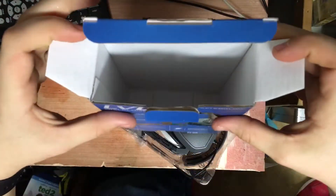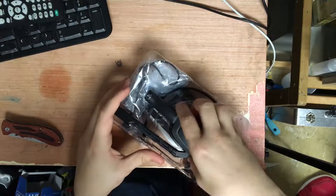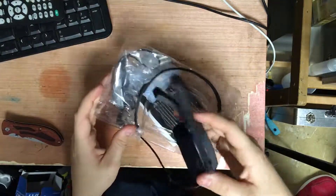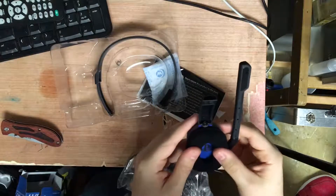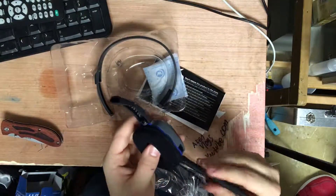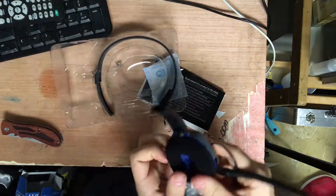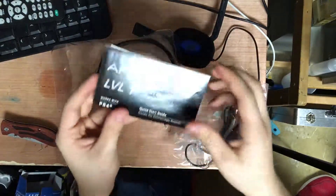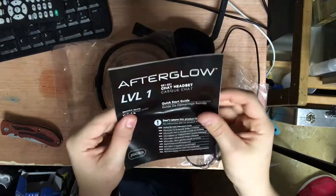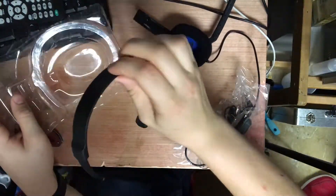Nothing else is in the box. So it looks like it's taken apart — this is the main piece of the headset. It's very cushiony. Oh, a twisty mic, perfect. There's a silica gel packet and a bunch of that crap.